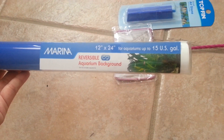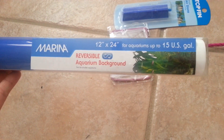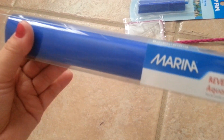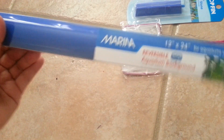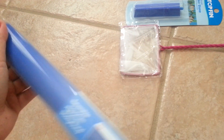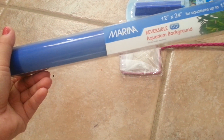The expensive thing was this, and it was $7.99. It's a reversible aquarium background from Marina. It's blue on one side and black on the other. I don't know which one I'm going to use yet, but I'm probably leaning toward the black. Either way it's reversible, so I can decide later.